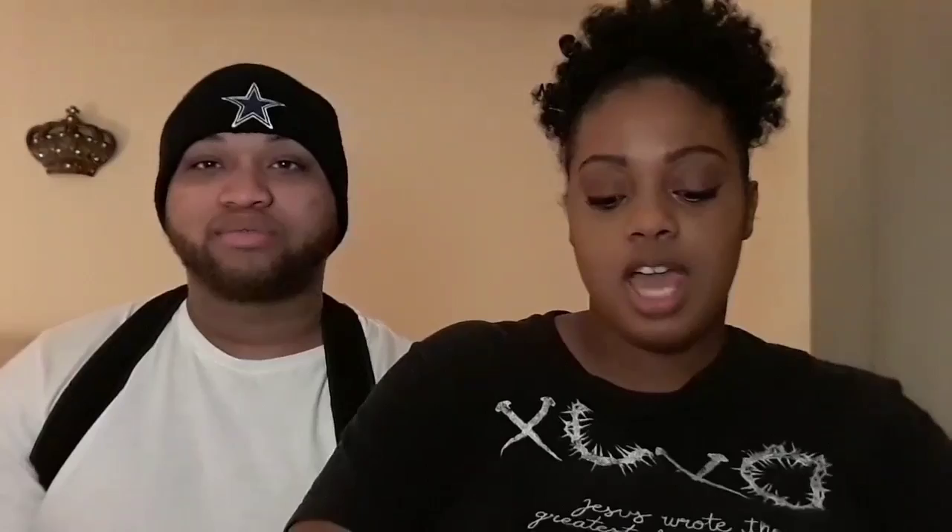Jonathan already has it on and we're just gonna show y'all exactly how this works. It comes in a zip-on baggie — I like that — and this is exactly what Jonathan has on. You put it on just like a backpack, every strap is adjustable. It comes in small, medium, or large. We have two of them and every product comes with this elastic band, like a workout thing as well.